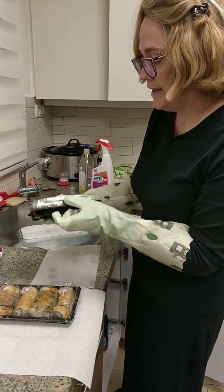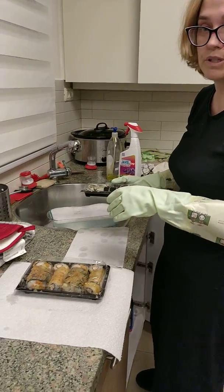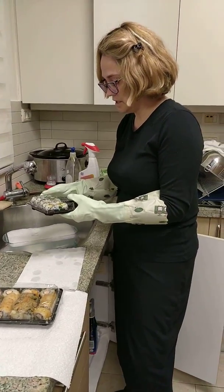So what we're doing here is we have food. It's in a package. I put it on a paper towel — a dry paper towel — and on the counter.